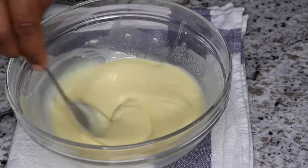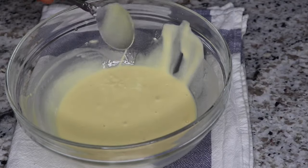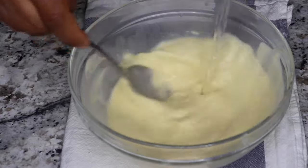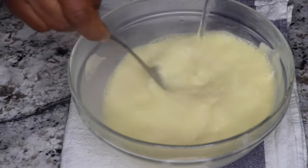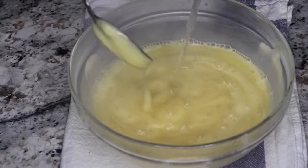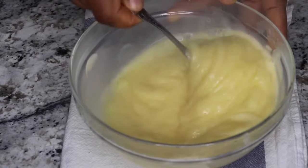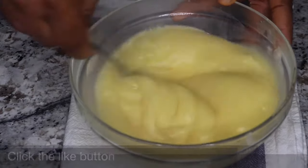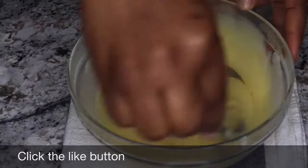Next, boil some water and once it boils, start pouring it over the pap while stirring. Once the spoon starts getting resistant, stop stirring but keep adding water until it solidifies or sets. It's not out of place to get lumps in your pap once in a while — in that case, just beat it against the bowl and you're good. The first one is ready.